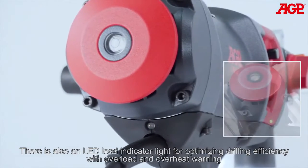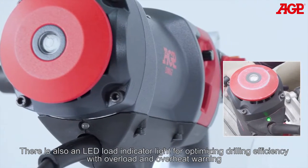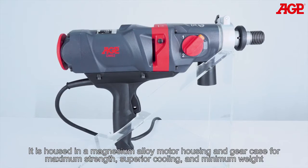There is also an LED load indicator light for optimizing drilling efficiency with overload and overheat warning. It is housed in a magnesium alloy motor housing and gear case for maximum strength, superior cooling and minimum weight.